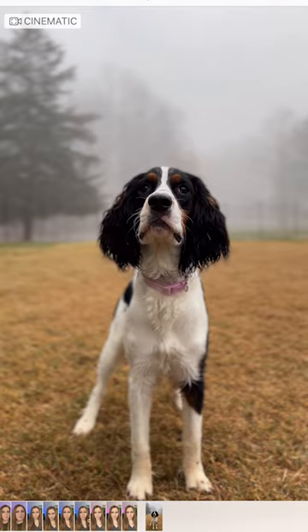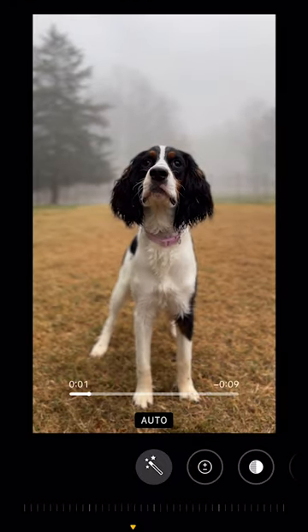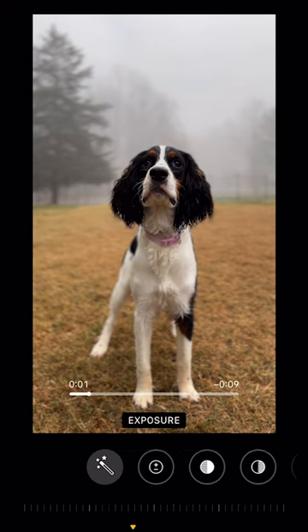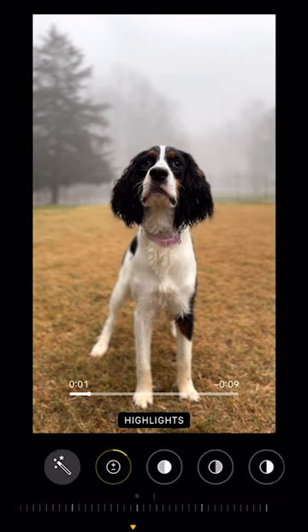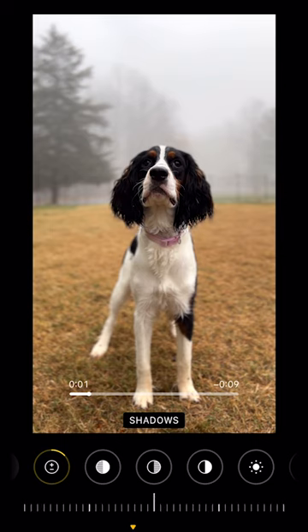Let's enhance your foggy dog photos. Click on Edit and then click over to Adjust. At that point, you're going to decide if you want to bump up your exposure a little bit to make it a little brighter, a little wider. You can take your shadows and either lighten them so it looks more foggy, or decrease them so that really brings out your blacks.